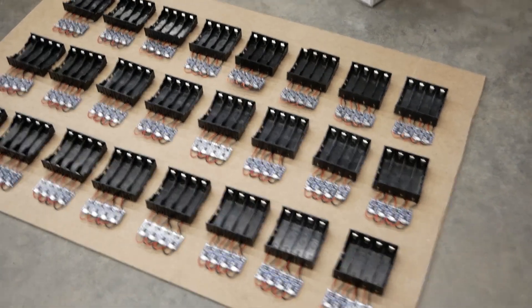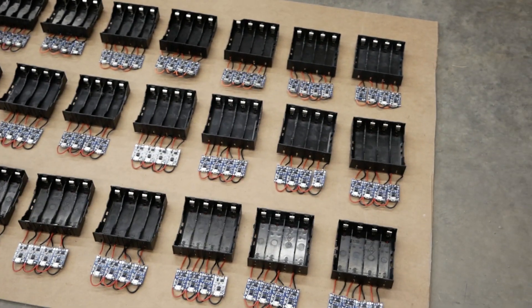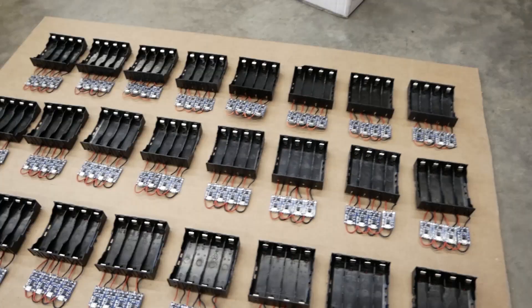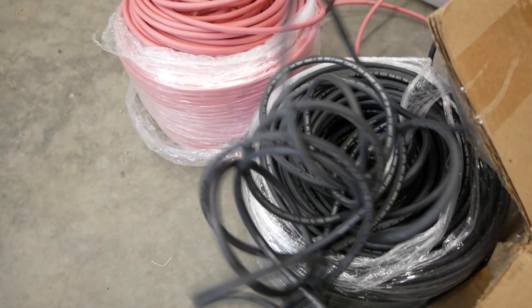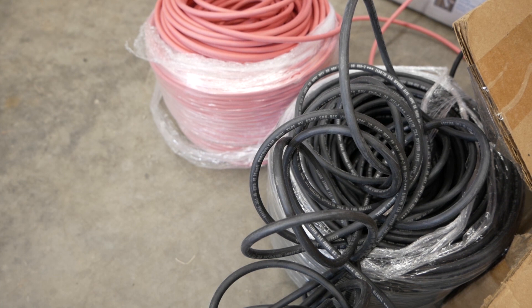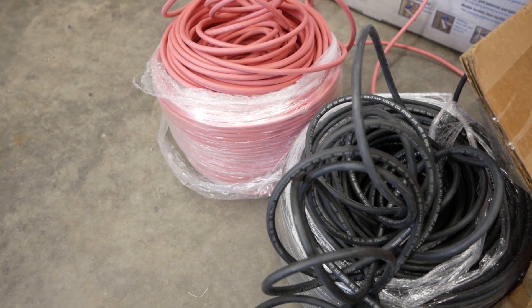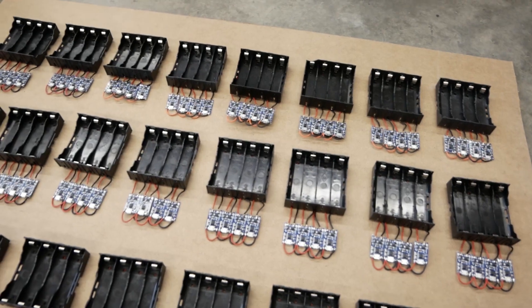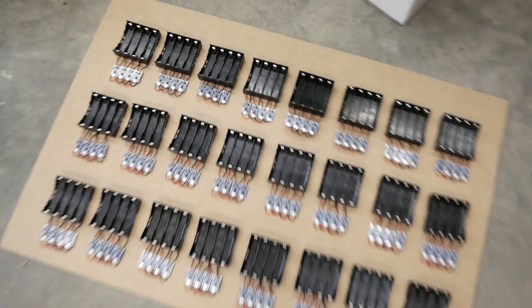I have 24 of these set up, so that's 96 cells. Now I need to wire this up so I can power the whole thing at once. I'm going to use this solar wire, run it around the board, and zip-tie it to the board. Then I'll splice into it with some wire and solder it to each module. It might not be pretty, but we'll see how it goes.